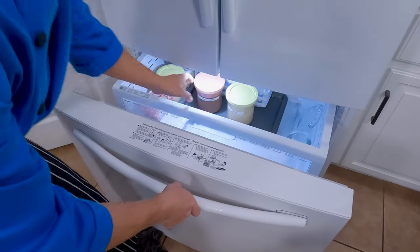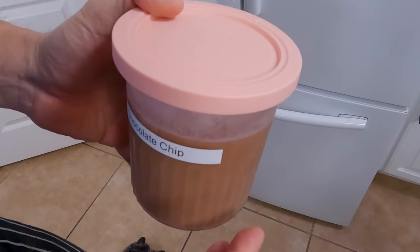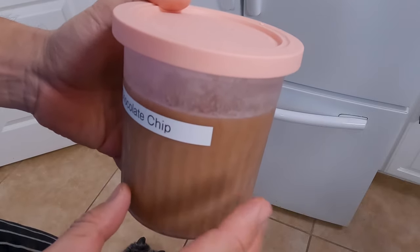Many months later... Once it's been 24 hours we can go ahead and pull our chocolate ice cream out of the freezer. A lot of times when you process ice cream in the Ninja Creamy you end up with a little bit of a granule result, and that's usually because the mix is still too cold.